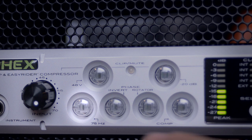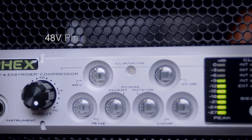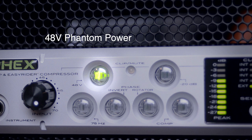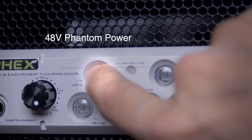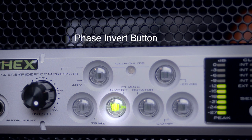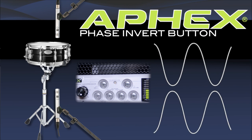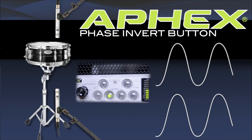Use the 75Hz high-pass filter when using a handheld mic with Channel for live performances — this will remove most of the microphone handling noise. 48V of phantom power is supplied to power condenser microphones. The phase invert button will invert the incoming signal 180 degrees. This can be helpful when using multiple microphones on the same source — for example, micing the top and bottom of a snare drum, you'd want to invert the phase on the bottom mic.